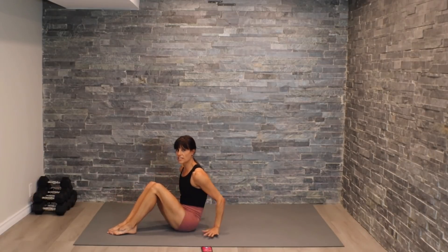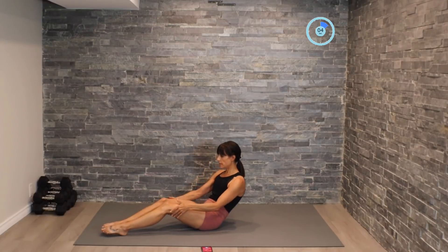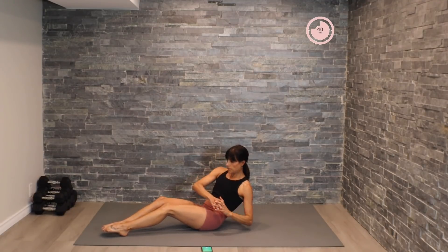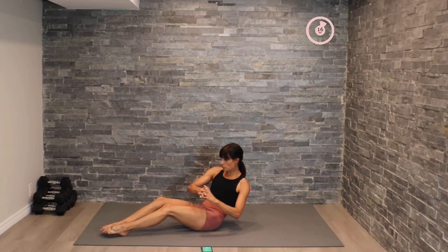Good. Heading out for a Russian twist — three exercises left here guys. Leaning back, forming that C-curve. Tap, tap. Now pick up that pace here — twist, twist, twist.